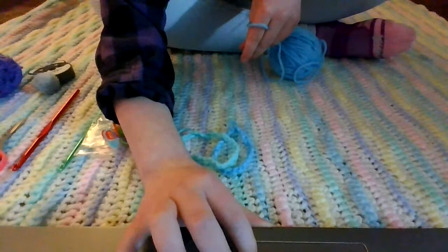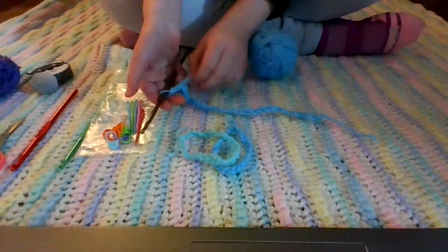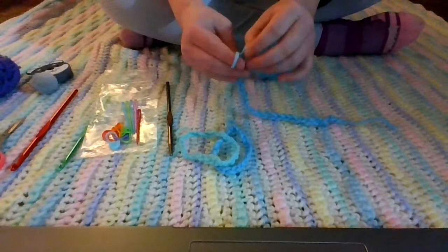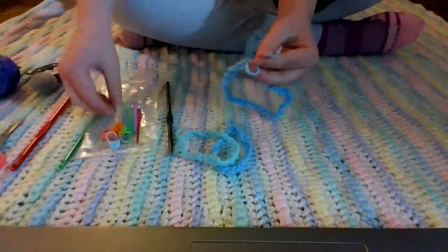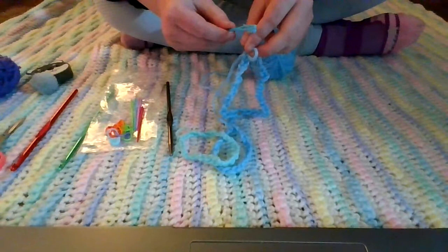I'm back with my long, long chain. I made mine pretty long, but you don't have to, because I'm making it for someone with a big wrist. Then you're going to take it off your hook. You're going to want to put your finger in here so you don't lose that hole. Then you're going to take one of your needles and kind of twist it up so you can get it in there and just put it in.